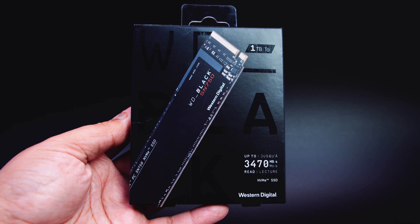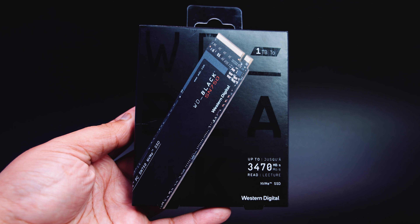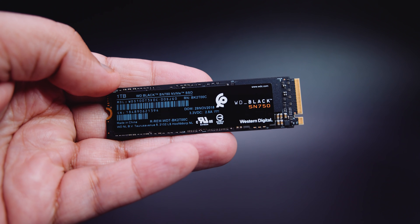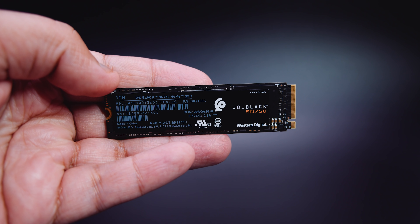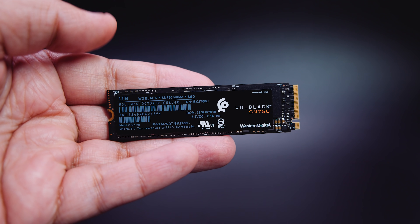WD sent over the one terabyte version of the SN750, but it also comes in 250GB, 500GB, and two terabyte capacities. Since we don't have any of those, we're only going to be talking about the one terabyte version. They also sent over the version without a heatsink, but all the testing was done both with and without the heatsink on our test bench, using the heatsink that comes on the motherboard.